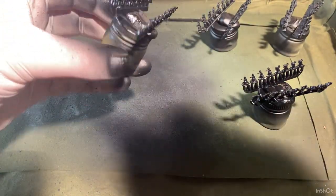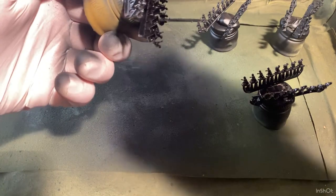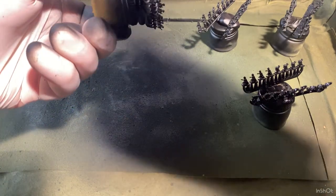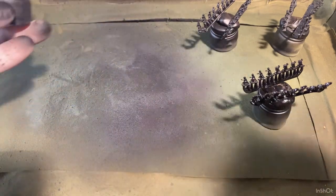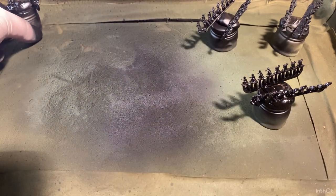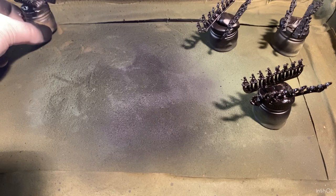You can do two thin coats or one slightly thicker coat if you want. That's the primed guys — I'll put them to the side.